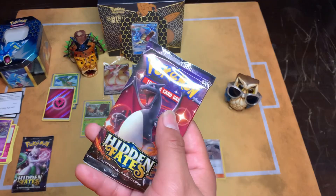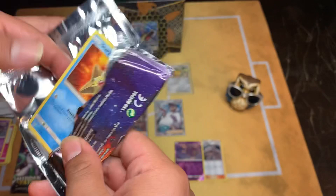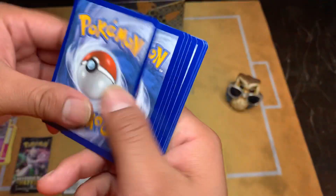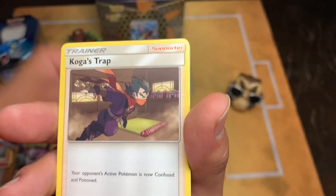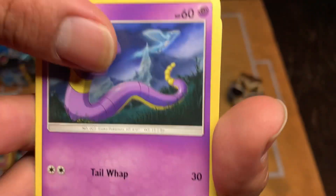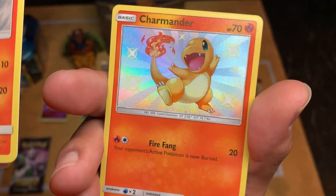We're gonna save Mewtwo for last because Mewtwo is my favorite Pokemon - Charizard is cool and everything but Mewtwo is my favorite. Got that Staryu, got that Steel, Chansey, Giovanni, Koga - I always think of this guy now as Sekiro. Staryu, Ekans, Caterpie, Paris, Charmander. Oh my boy - I'm gonna keep it to the side.